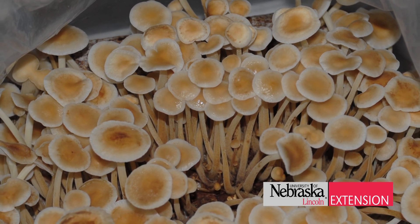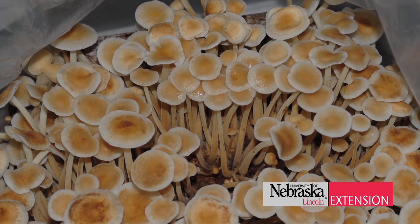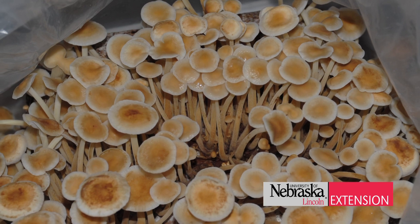Most mushrooms can take anywhere from a week up to 21 days before we actually get our first flush — our first production of mushrooms. Once we've got that first flush, we let them sit for a while and then we can get a second production of mushrooms to come off of them as well.